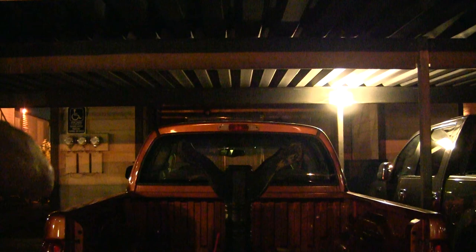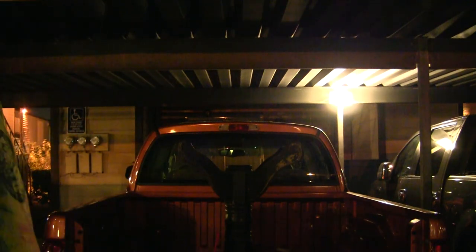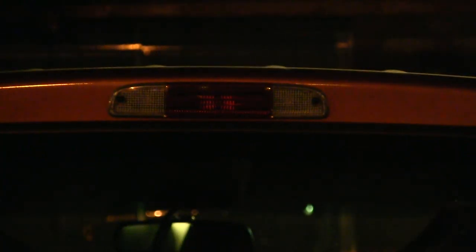Without further ado, let me show you what the lights look like in the truck. The third brake light is over here — we're going to zoom into the third brake light.